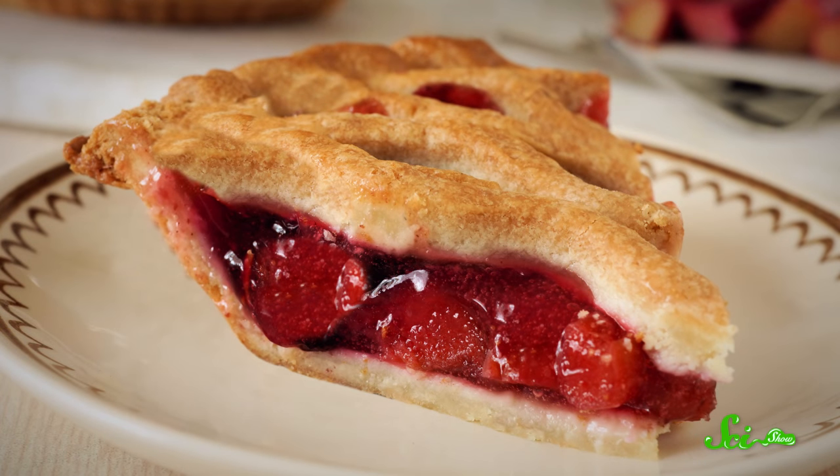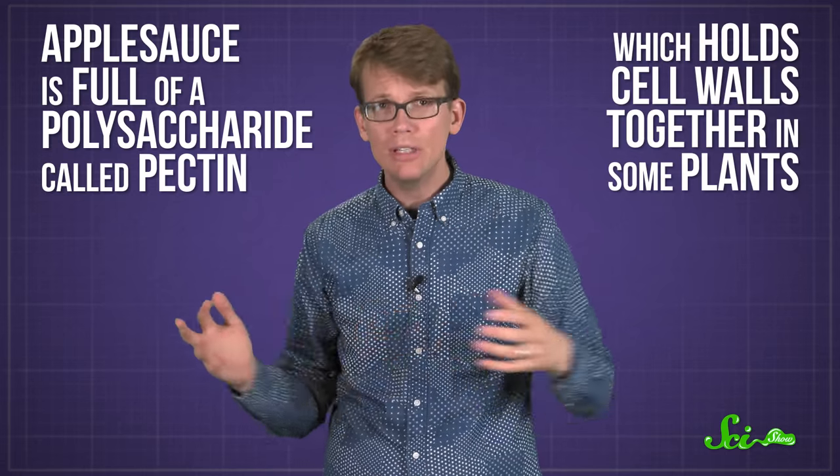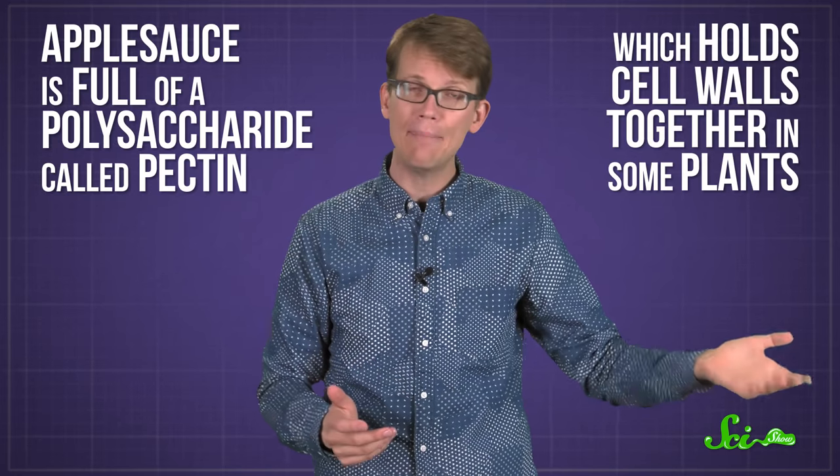In other words, all that butter in pie crust helps it stay tender and flaky. So when bakers replace fats with applesauce, they're trying to achieve the same thing in a slightly different chemical way. The applesauce is full of a polysaccharide called pectin, which normally holds cell walls together in some plants, including fruits like apples and berries.